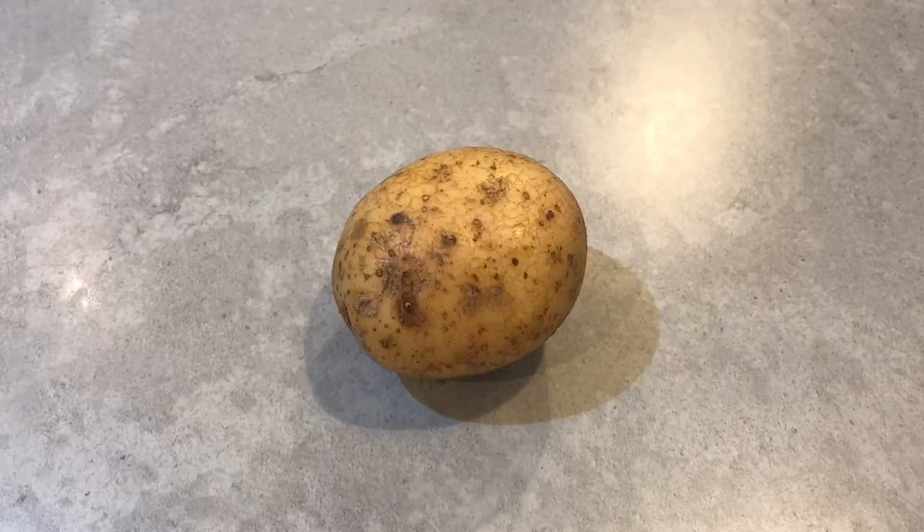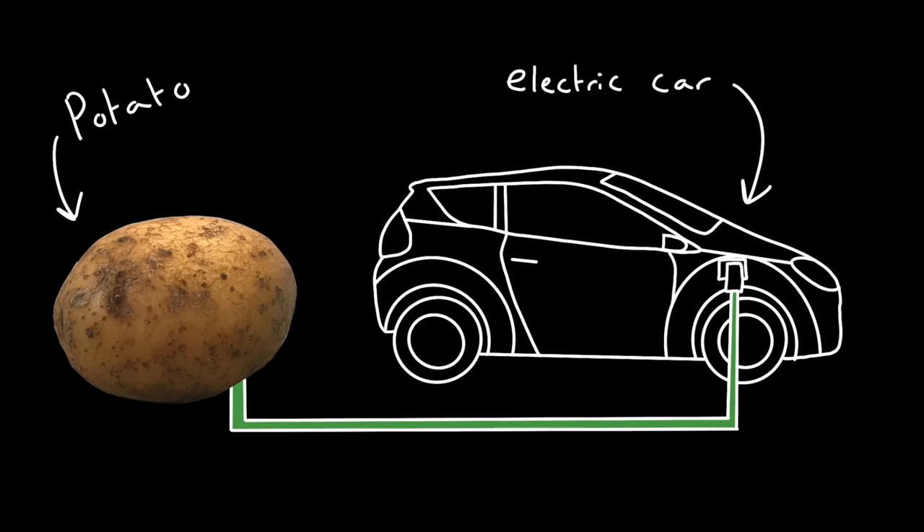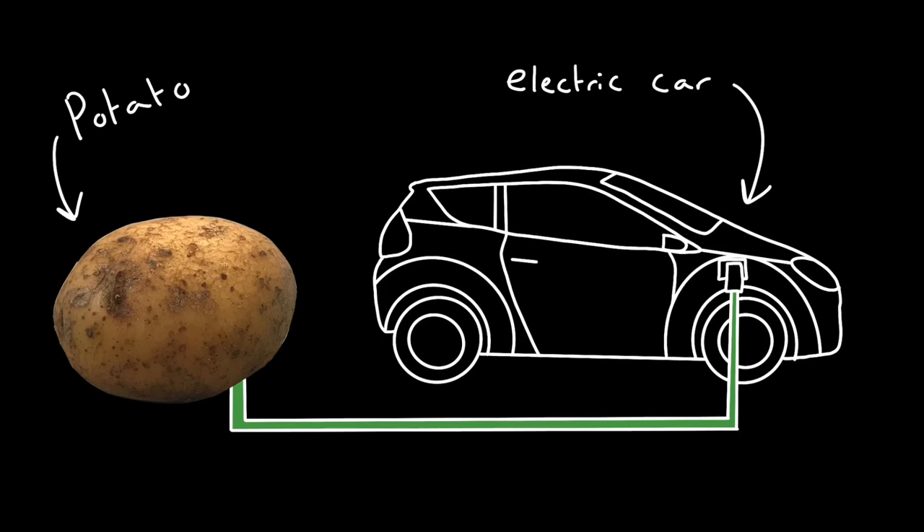I know what you're thinking: would it be possible to power an electric car with a potato? Well, let's assume that when you charge your electric car, you plug it into an outlet in your house, which is usually around 120 volts. You can already tell that the potato might not be enough on its own.